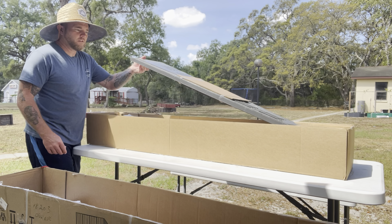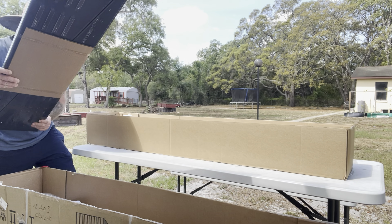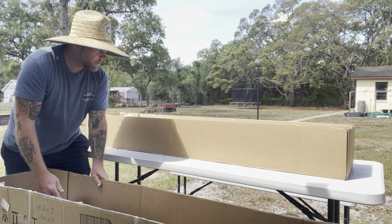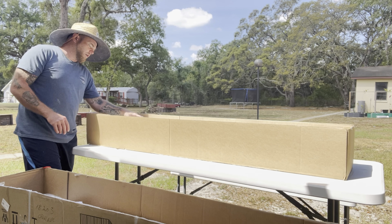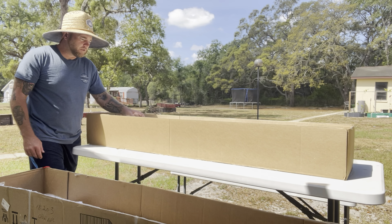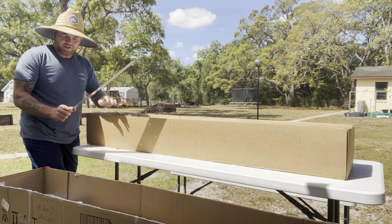You've got the angle pieces for the roof, which is going to be what the roof mounts to. There are all kinds of cardboard and foam-wrapped pieces in here, making sure everything is packaged really nicely. And you have all kinds of bracing in here.